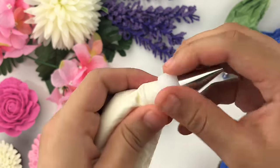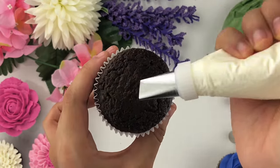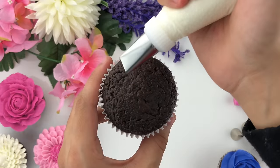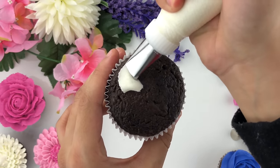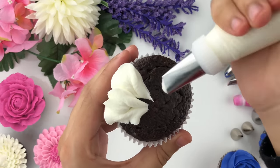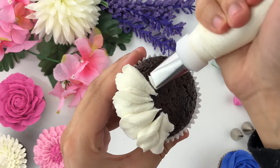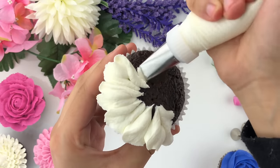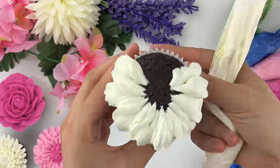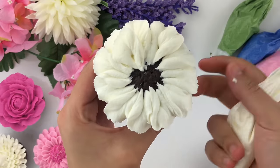Moving on to the next cupcake — I'm using Wilton tip number 104 with the white buttercream to create an anemone. Hold your piping tip at an angle and create a wiggle motion like a heart design. Hold the piping tip in the center and create that wiggle heart-shaped motion while turning your cupcake, going all the way around the edge.